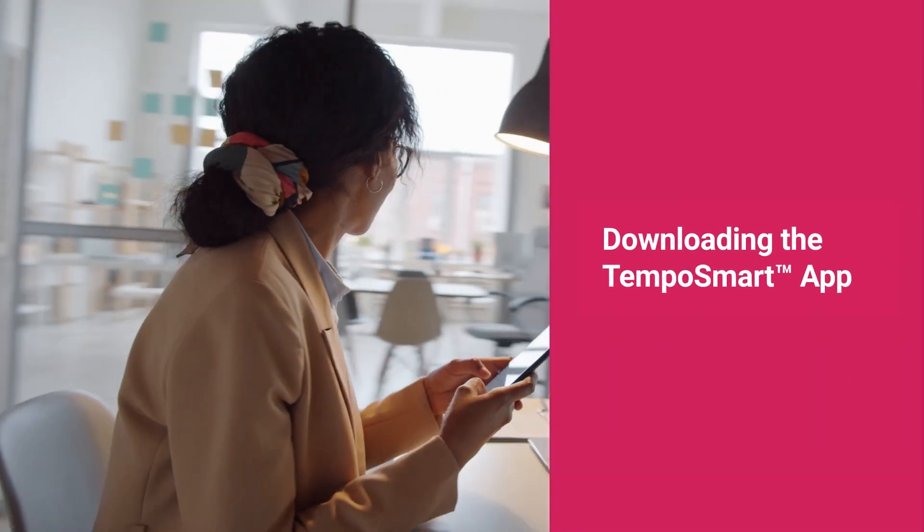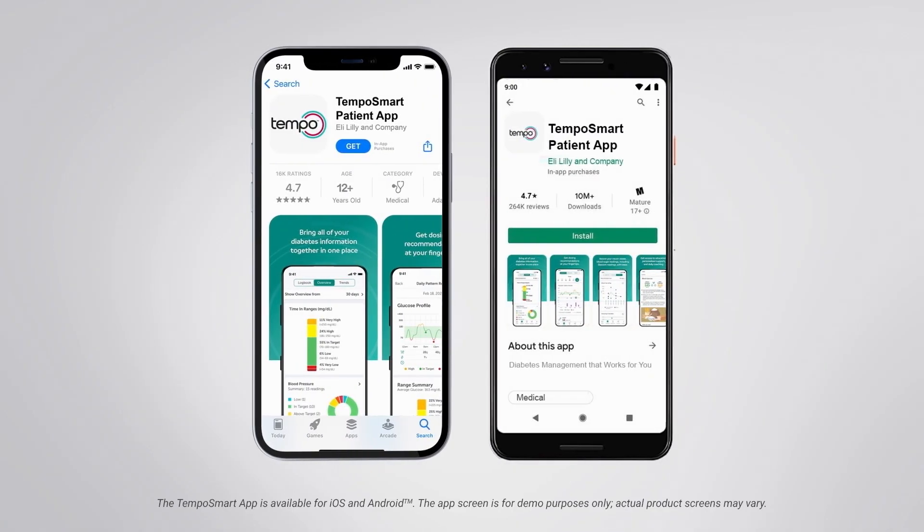The Tempo Pen is the pre-filled insulin pen you will be prescribed to use with the Tempo Platform. Once you have picked this and your Tempo Welcome Kit up from the pharmacy, you will be ready to download the Tempo Smart app.